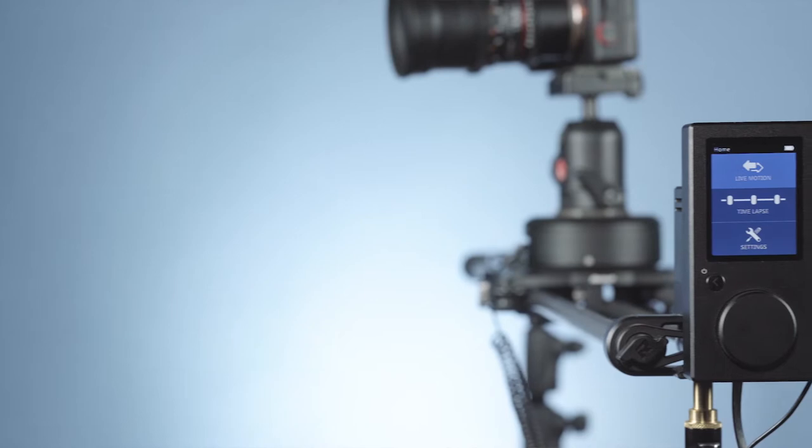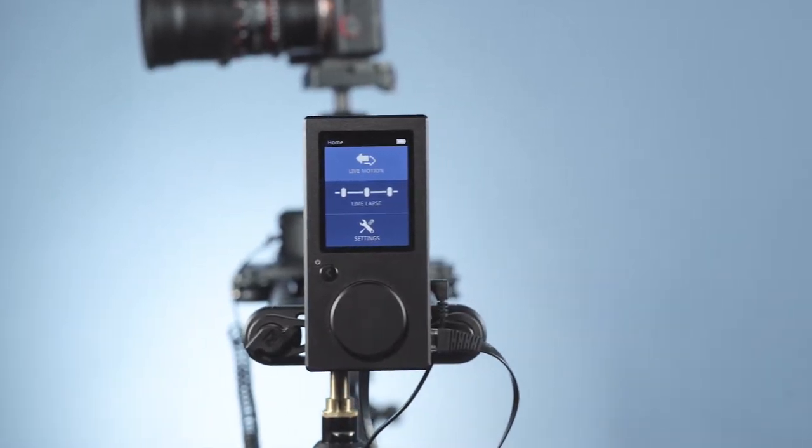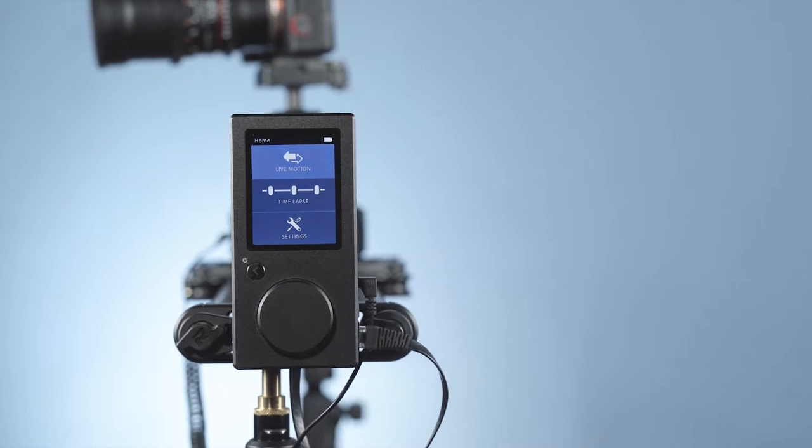The Rhino slider moves smoothly, it's a breeze to set up, and it's easily controlled via the control bar. You can set it up for repetitive motion, a single move, or a time-lapse. The actual slider has all the features we loved in the previous version.